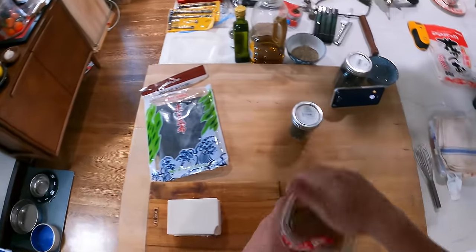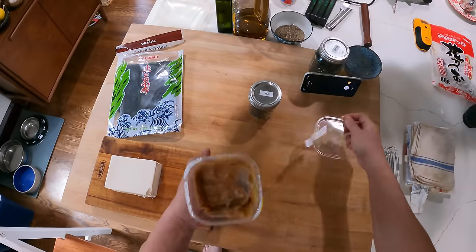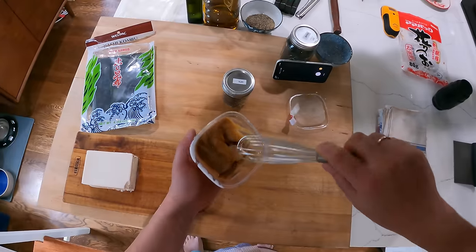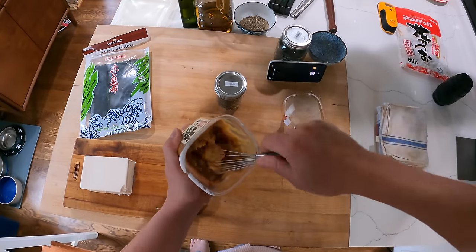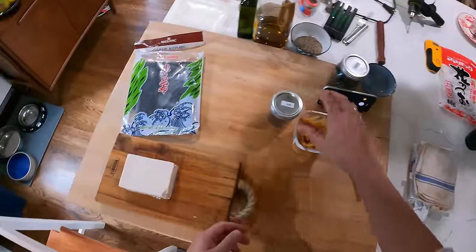So I'm just going to let this come to a simmer. Meanwhile I'm going to get my other ingredients ready. Miso paste — you can use any type you want. I'm using this yellow miso. I find the easiest way to incorporate miso is to get a whisk like this and dig it straight into the miso like that, and that's ready to go into the soup.